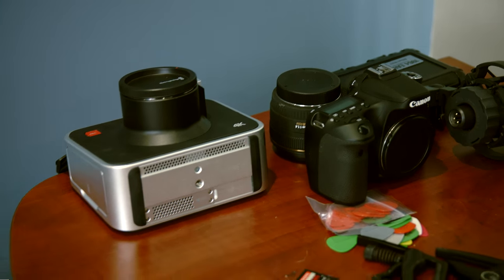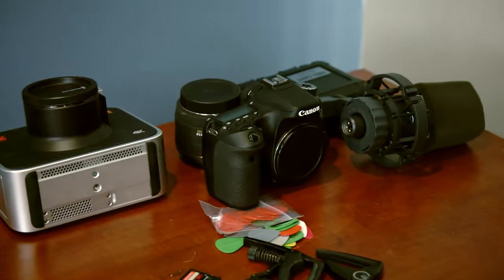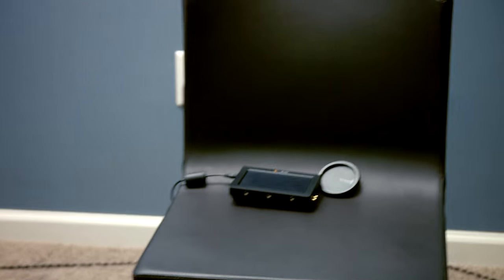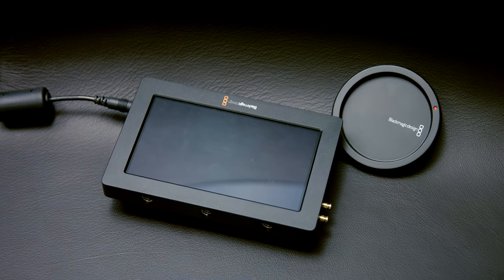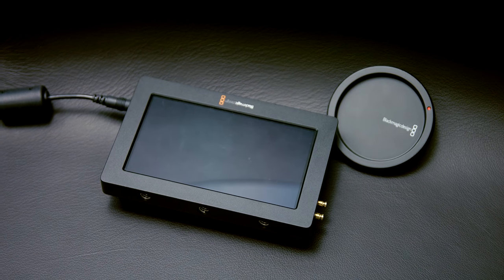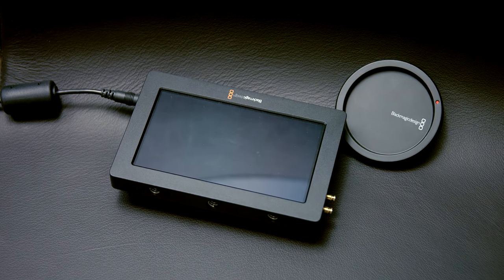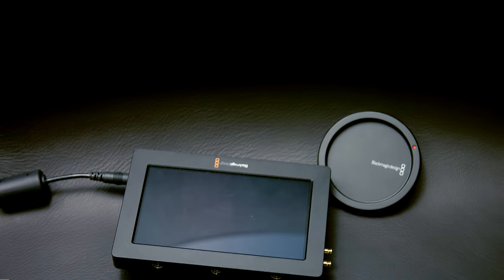That's pretty much the video stuff, and I edit in Premiere Pro by Adobe. Also, one more little video thing — this is a Blackmagic Video Assist. Basically, you run SDI or HDMI out of any camera and it acts as an external monitor. You can also record to it with an SD card, which is very cool.